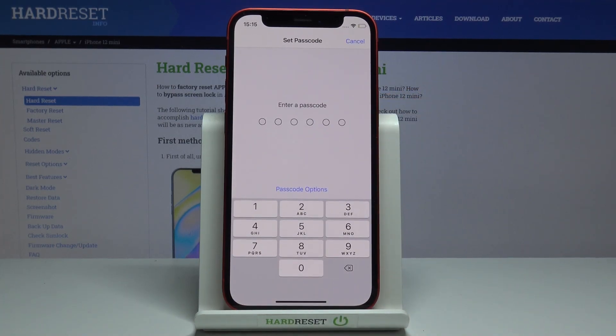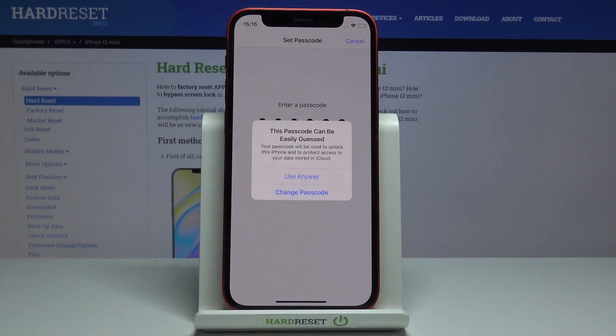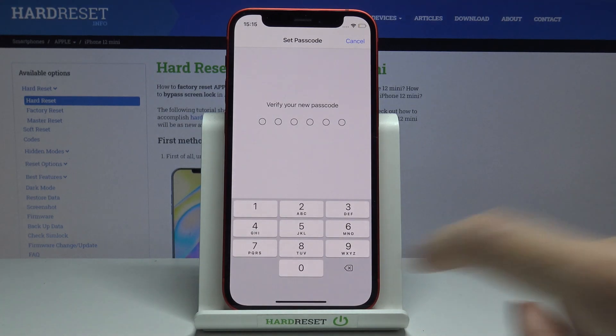Provide the passcode that you would like to use. This one is an easy one because it goes from one to six, but as it's only for a tutorial we can use it anyway. You should pick something more secure.